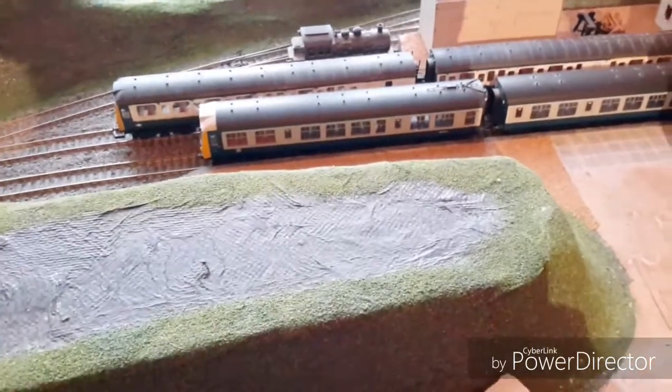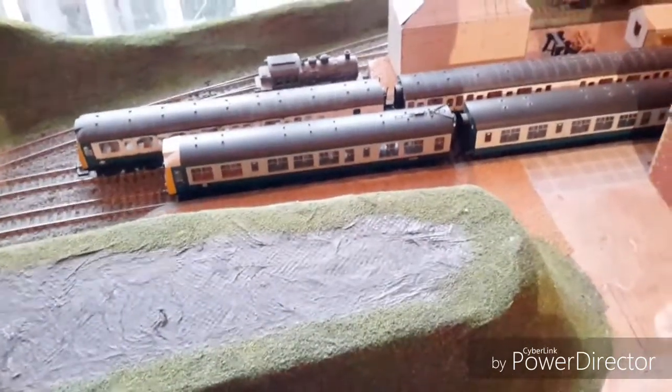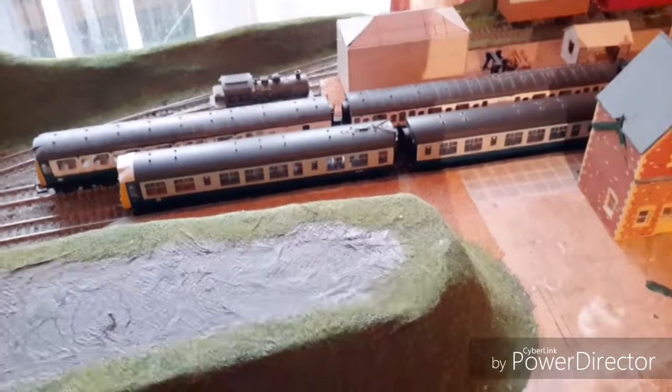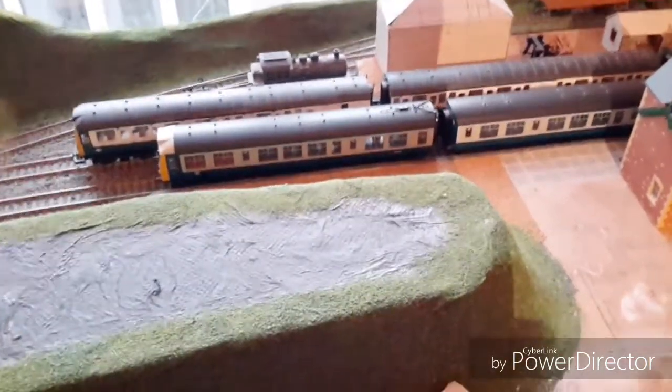Anyway, thanks for watching. I'm probably going to do a running session with my steam engines at some point, and I'm hoping to make a start with some of the buildings as well. Thanks for watching — happy modelling, and feel free to comment and subscribe.